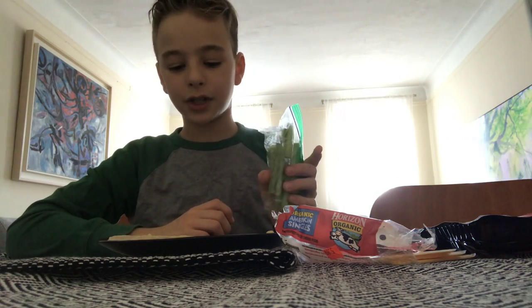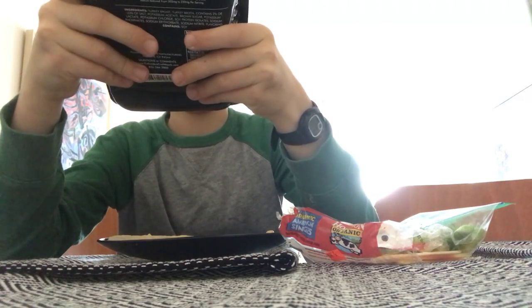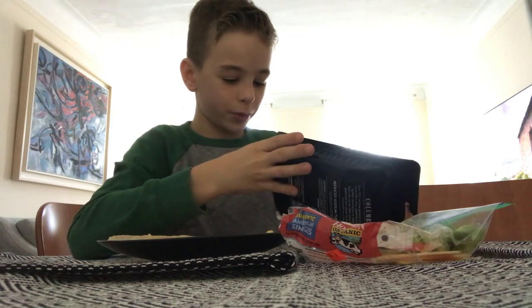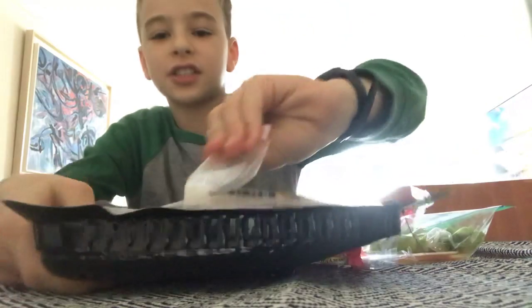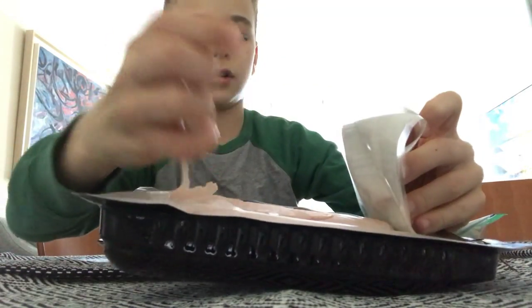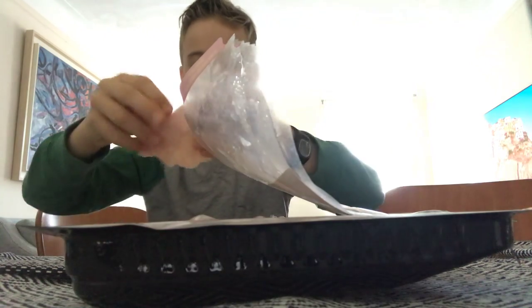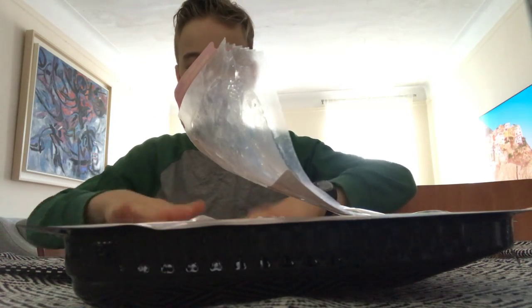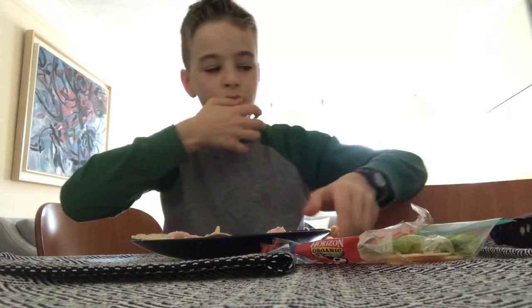Now it's turkey time. Okay, let's open this bad boy. How do we open this? Easy — I am not smart so I don't know. Oh, there we go. Let's take our turkey. That's some good turkey. Okay, put it right here. So far — whoa, whoa, whoa — okay, we're good on the turkey. So far this is what we have with the hummus and the turkey.